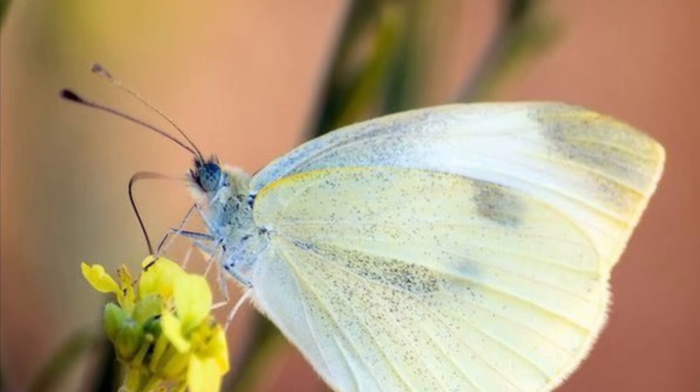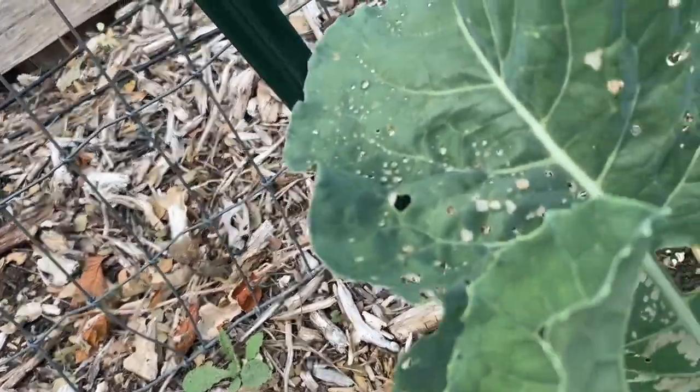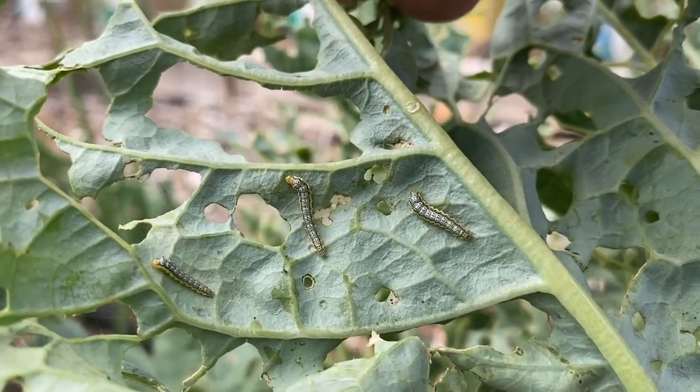So first of all, what the heck is this cabbage worm? What are some of its life cycle stages? Your cabbage worm is going to start out its life phase as a relatively pretty little butterfly. When you see pretty little white butterflies in your garden, not a good thing. That pretty little white butterfly, also known as a cabbage moth or cabbage butterfly, is going to lay its eggs on your brassicas. So phase one: butterfly. Phase two: little teeny tiny black eggs. Then we get a little tiny worm, and then eventually it goes right back to being a moth.